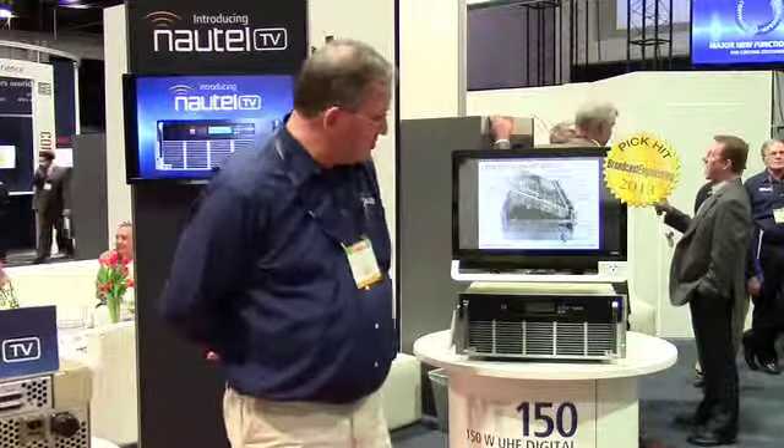Hi, I'm Chuck Kelly with Nautel and I'm here to introduce to you the Nautel NT series of UHF low-powered television transmitters, all digital. These transmitters come in three models: 150 watts, 250 watts, or 500 watts.